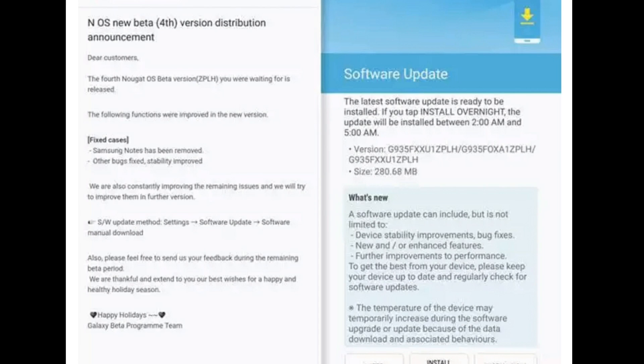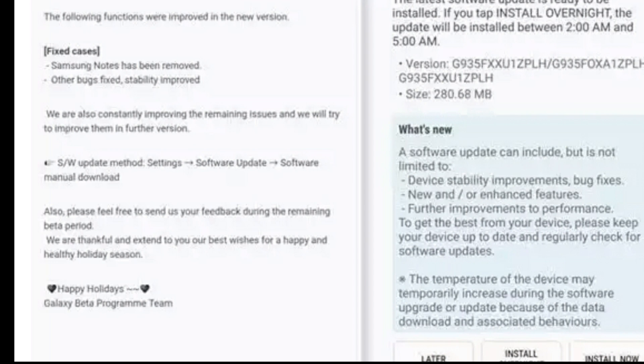Those who have already signed up for the beta program will have a Galaxy app, and as you can see here, just go into the app and refresh — you will find this new software update and just install it. It's that simple, then reboot the device.